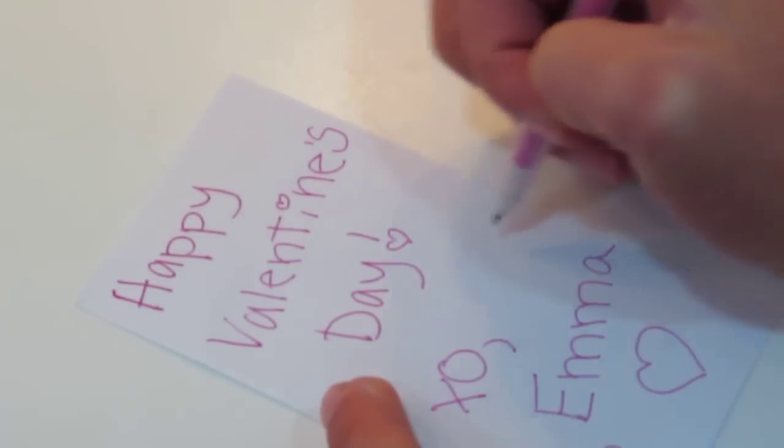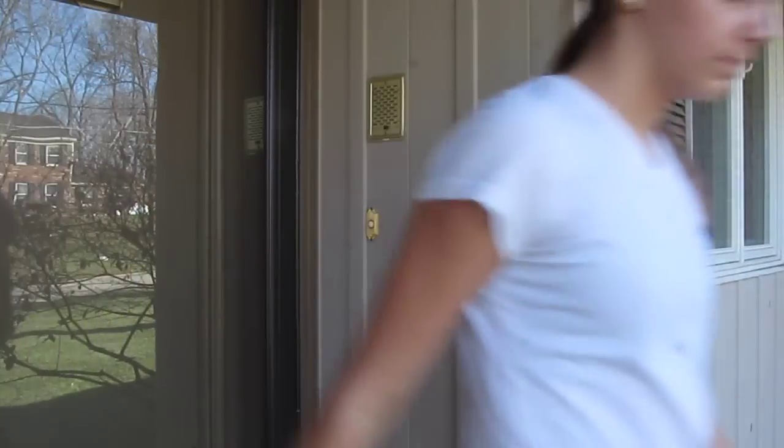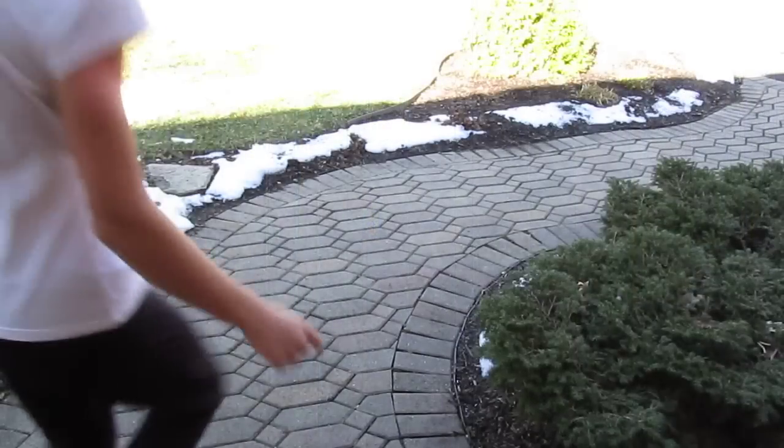For gift ideas, you could write a little Valentine's Day note and stick it in the mug, then ding-dong-ditch them so they have a surprise when they open the door. Or you can give it to them at school or just whatever.